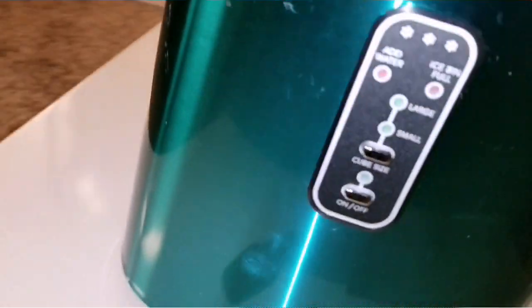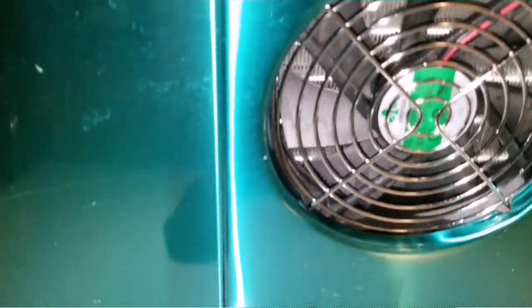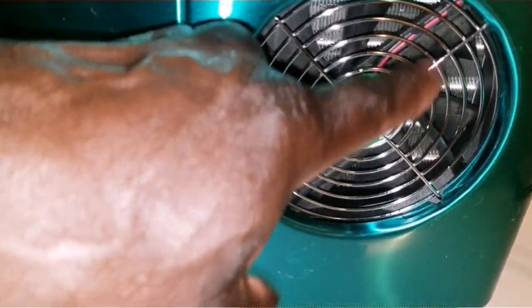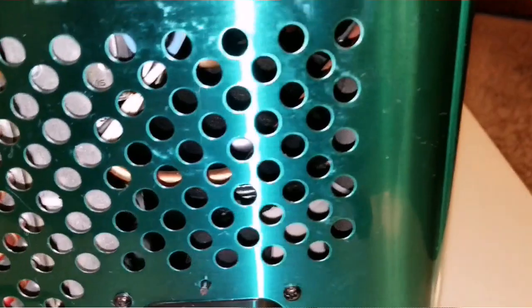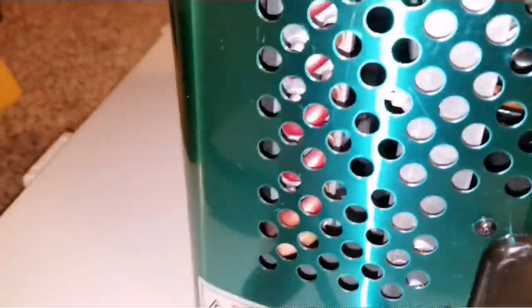Let's go to the back. There's a big fan here — approximately four and a half to five inches. There are fins like a radiator, similar to what you have in your car, refrigerator, or air conditioner. Back here is the compressor, just like a regular refrigerator. You can see the coils — all the copper condenser coiling is visible in there.